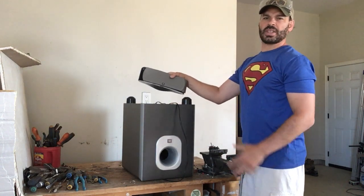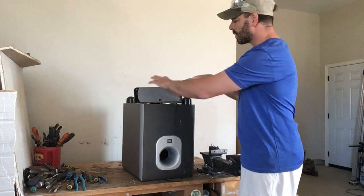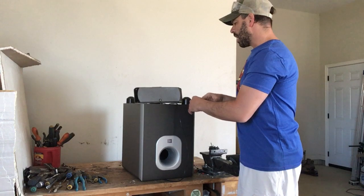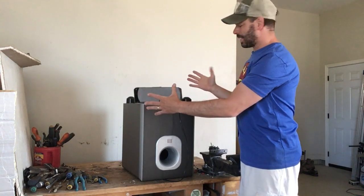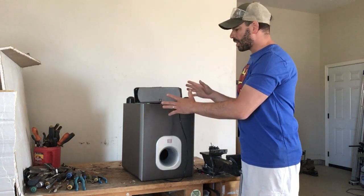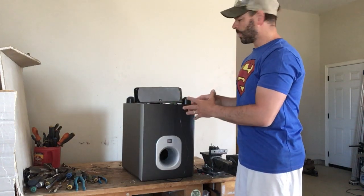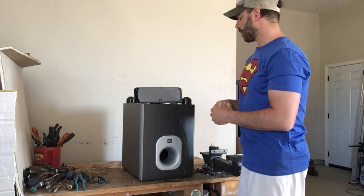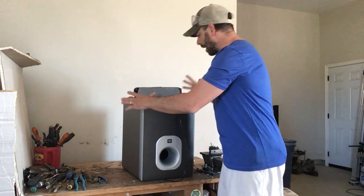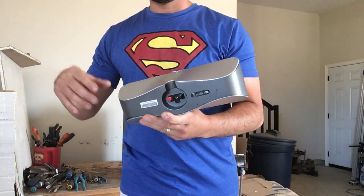There are actually eight speakers that came with this unit. Some people will sell the speakers or the parts on eBay. The speaker did not work, so I'm going to take it apart to show you what's inside. You could bring them in whole and get e-waste price, so I'm going to do that with the rest of them.